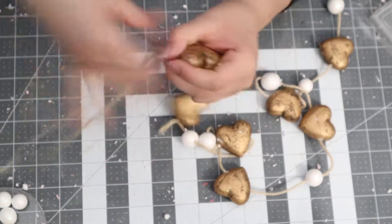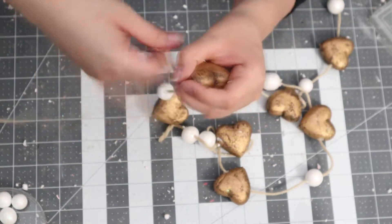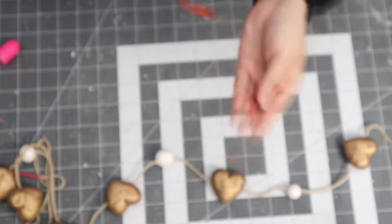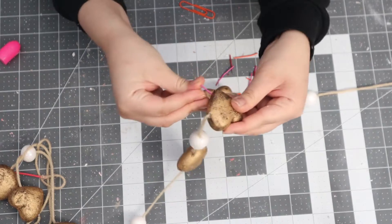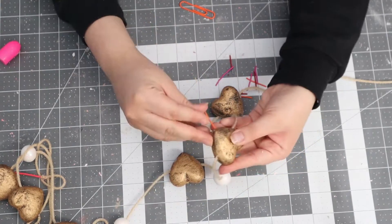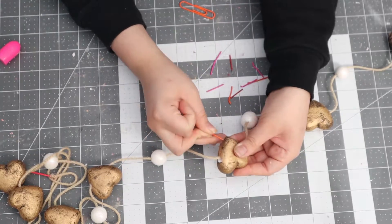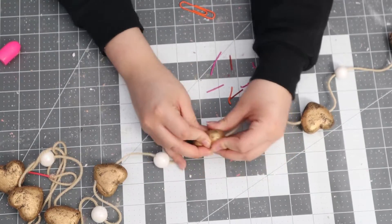My hearts weren't standing up properly by themselves, so I added some weight at the bottom. I cut some paper clips and added two pieces to each heart so they could stand up by themselves properly, and that did the job.